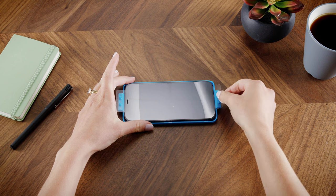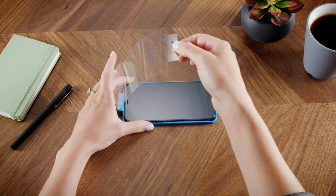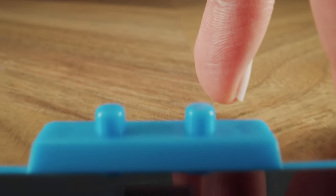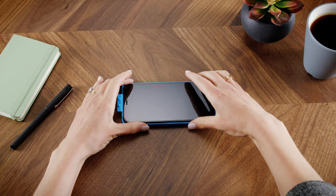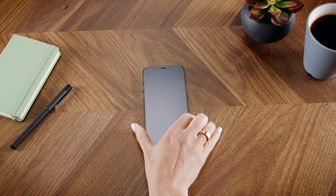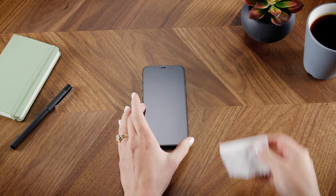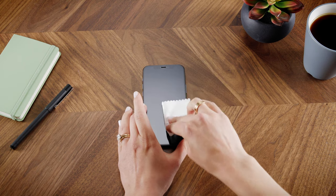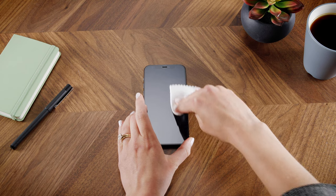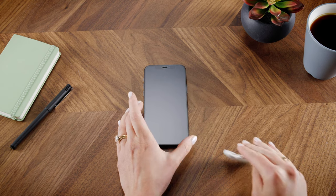Carefully peel away the top protective layer. Remove your phone from the easy apply tray. Finally, use the microfiber cloth to press out any micro bubbles and wipe away any fingerprints, dust, or debris that may have accumulated in the installation process.